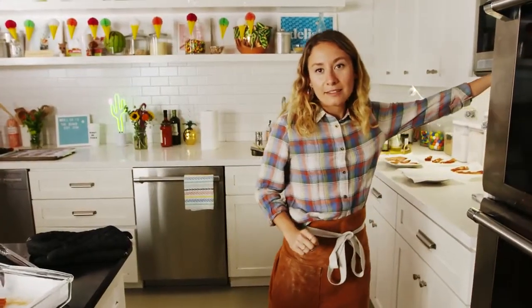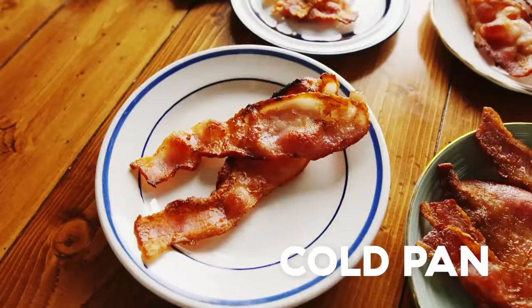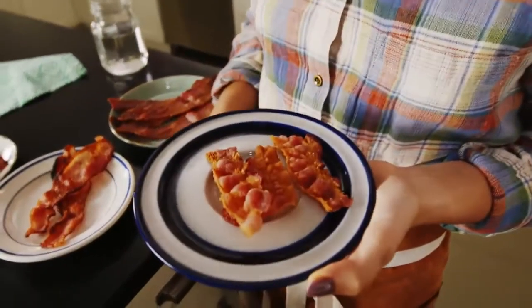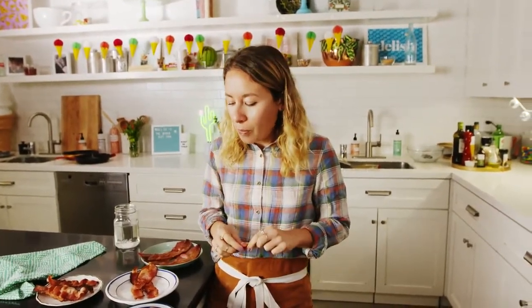It's time for a taste test. Let's start with the one I'm most skeptical about — the microwave bacon. It looks, to be honest, like it's not going to be good. Does it have snap? Actually, that was a lot better than I was expecting. It's crunchy. I feel like the fat did render out pretty nicely. A little bit chewy, but it's not terrible. If you don't have any pans or an oven, it's a great way to cook bacon.